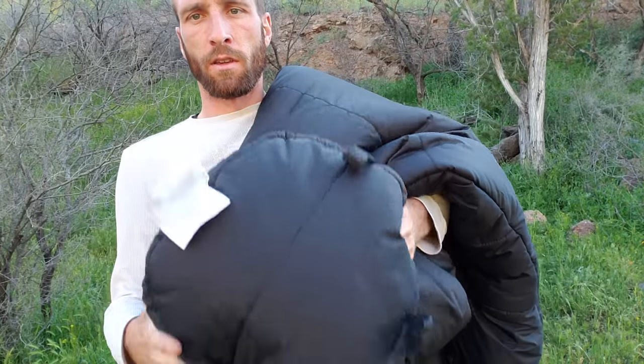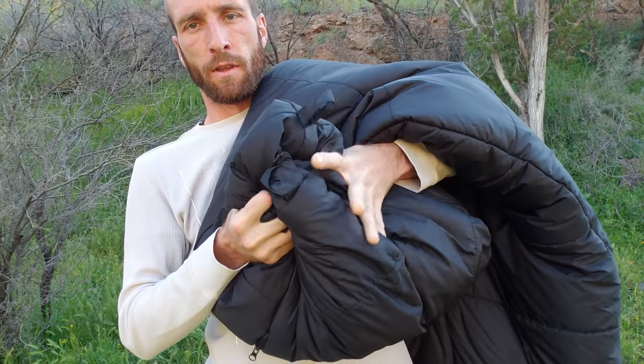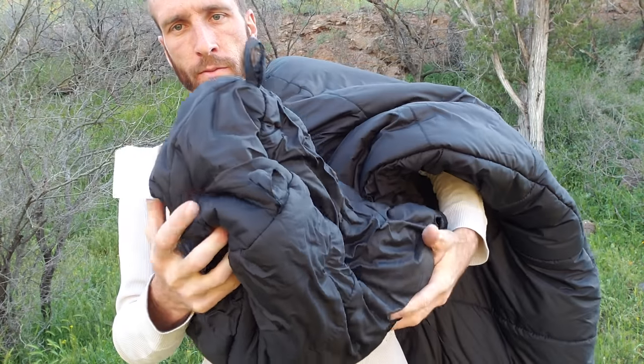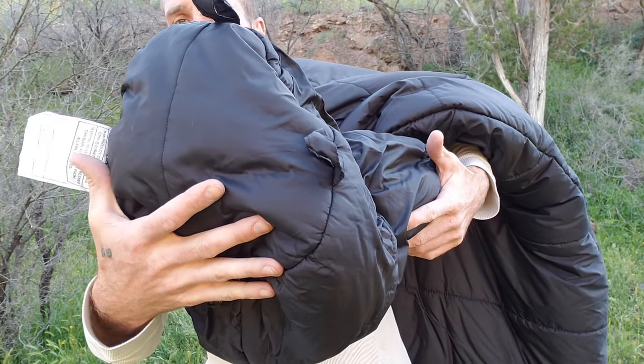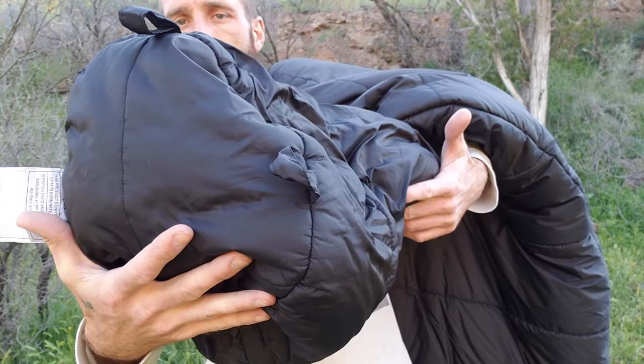I will say this thing is super comfortable. The loft on it just fills up — it's cushy and it's really wonderful. It is extremely warm though, so it is not for hot summer nights.